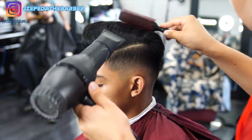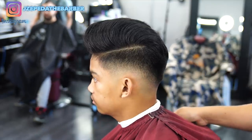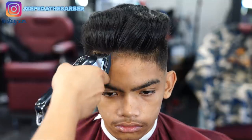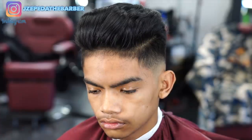As you guys can see the haircut is pretty much coming all together and now the next step is to go ahead and line him up. To go ahead and line him up I always like to trim down the baby hairs that he has in the front, just to make it easier for me when I go in with the liners.